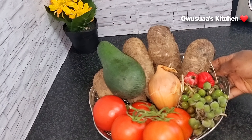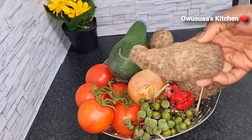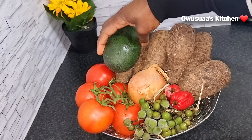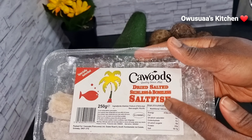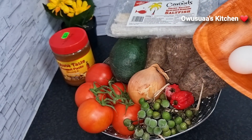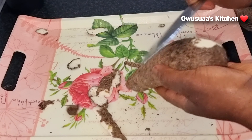Our fresh produce are here: turkey berries, fresh tomatoes, onions, and mankeni. This is our avocado as well. If you don't have ammonia okobi, this is a great alternative — salt fish. I also have peanut butter with some eggs, and of course tinned sardines.